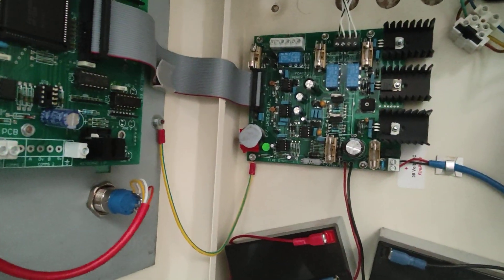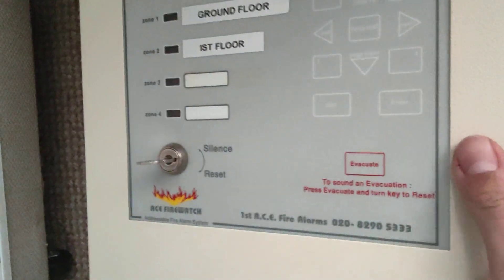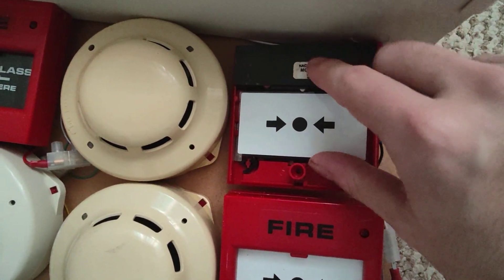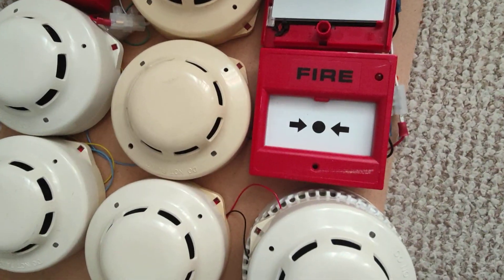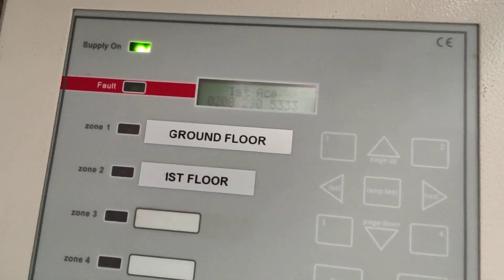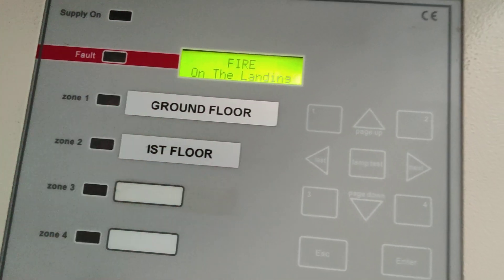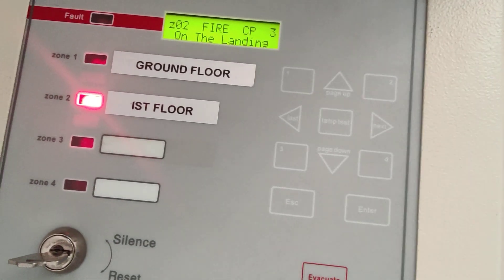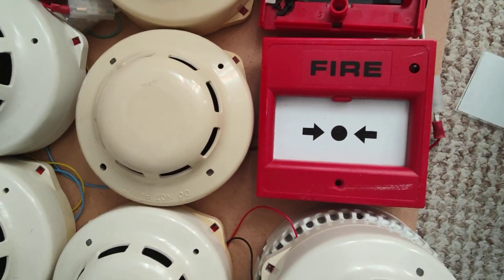Let's open it up — there's not really much inside. Let's set the call point off by taking the glass out. You'll notice it stops polling because it has to put 24 volts through the whole loop to set the sounders off, and it's not smart enough to control it all individually like a proper addressable system would.